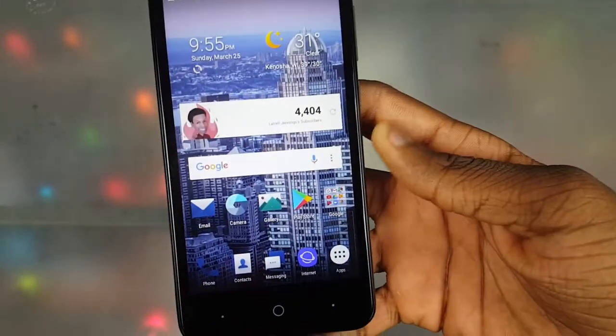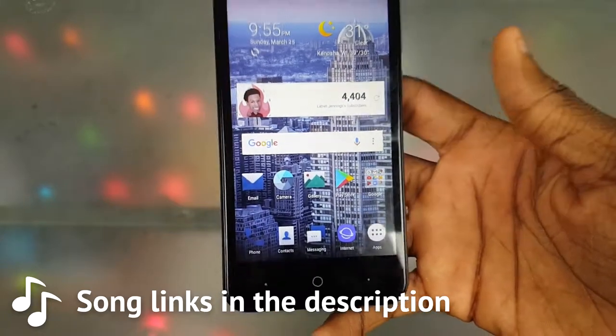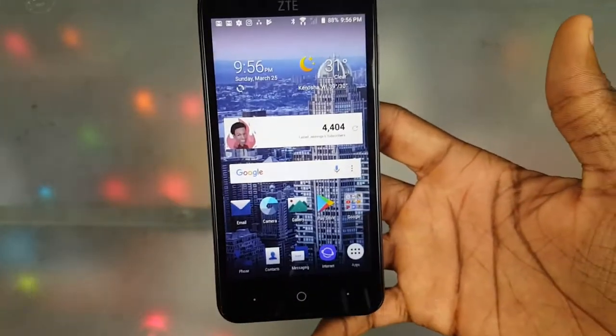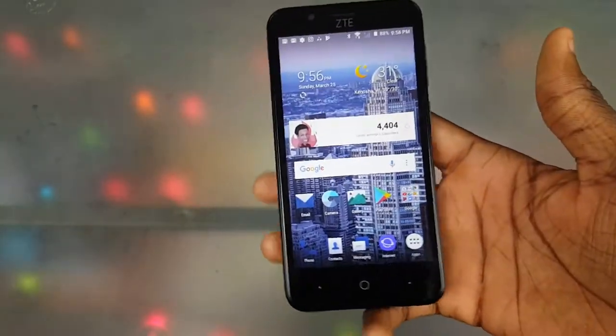What up y'all, it's your boy Latrill and today I got a video for y'all — this is a ZT Blade vintage review. I didn't think I'd be doing a review on this phone, but this actually qualifies for review because I've had it for about a month now and I've been using it a lot.